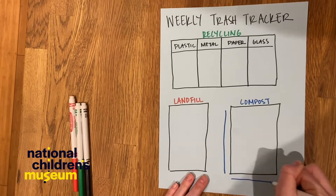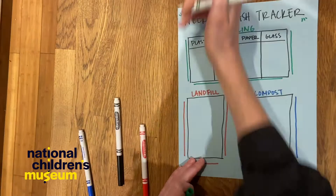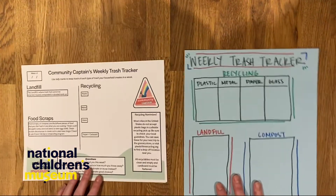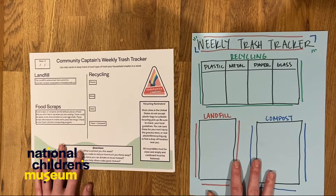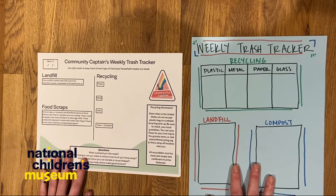Then, if you want to, you can decorate your trash tracker. Here are two trash trackers — one that we made for you that you can print from our website, or one that we made ourselves. You can hang these on your refrigerator, by your pantry, or by your trash bins so that you can keep track of the waste that your family creates.